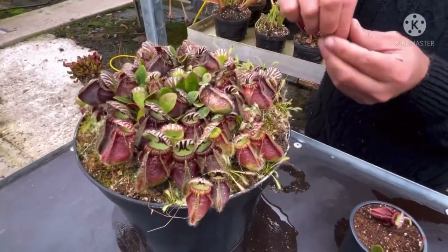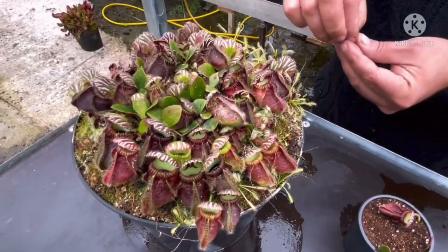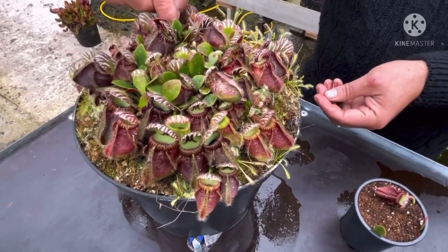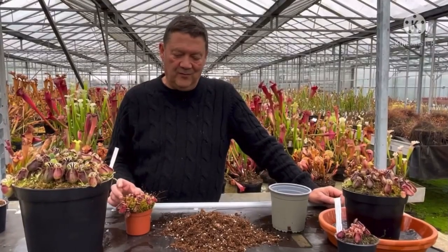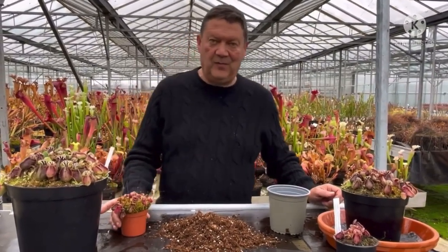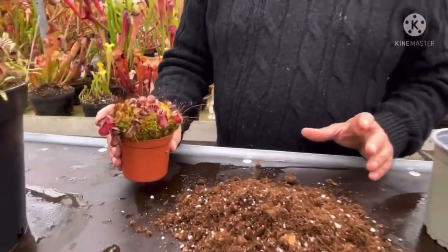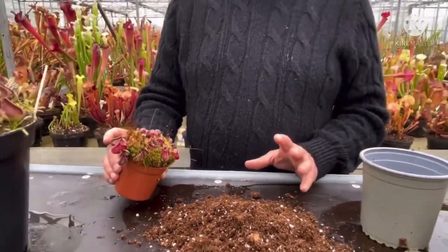There are a few more dead leaves in here that need to be pulled out. The key is keeping them clean and tidy, picking out any dead rubbish. Unlike most carnivorous plants which like to be quite restricted, I find Cephalotus is one that likes to be in quite a large pot — big pots do mean bigger plants.